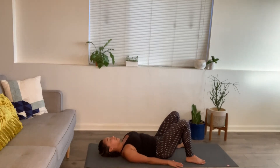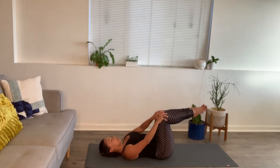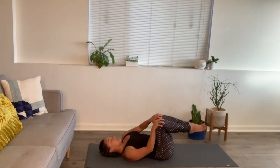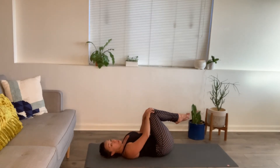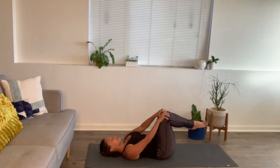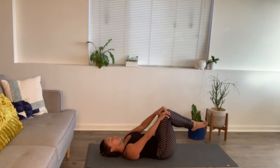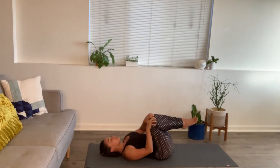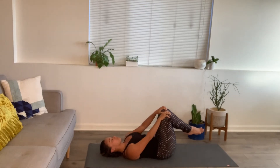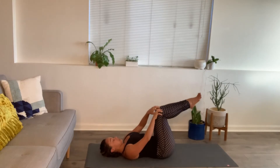Lift the legs to tabletop, hands on the kneecaps, and then to loosen up that lower back again, small gentle circles. You gauge how much you want to compress the belly or keep more space. Reverse your circles. Then leave those legs up at 90.